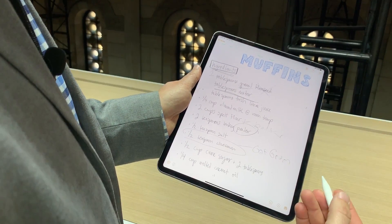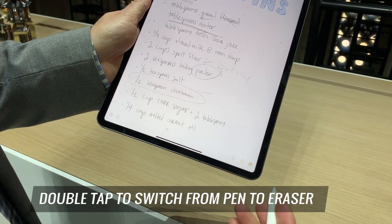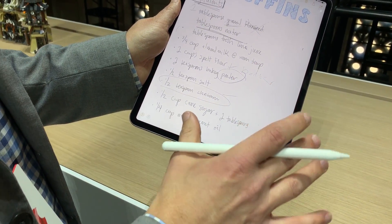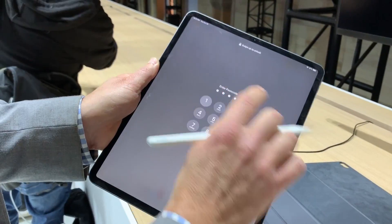The Apple Pencil itself has some really cool gestures. When you're writing and you want to erase, you just double-tap and the eraser comes up. Developers will be able to take advantage of different gestures across different apps, so it's pretty convenient to have.